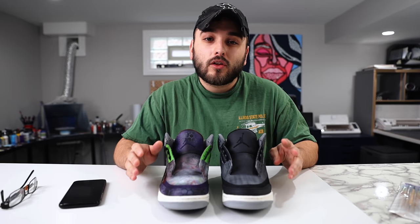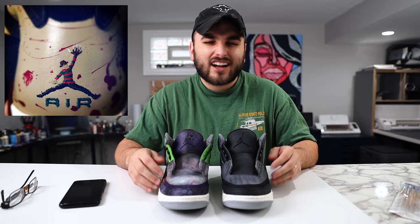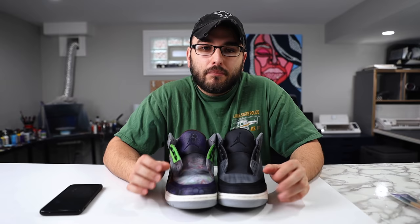One of the first times I ever saw this done on a pair of shoes was all the way back in 2011. El Capi did a pair of Freddy Krueger Jordan Sixes, and on the back he decked out the Jump Man with a Freddy Krueger style — I just thought it was one of the coolest, most creative things ever. You've probably seen a lot of other people do this over the years, so today we're going to walk you through the steps to take your simple Jump Man logos and convert them into some really cool characters.